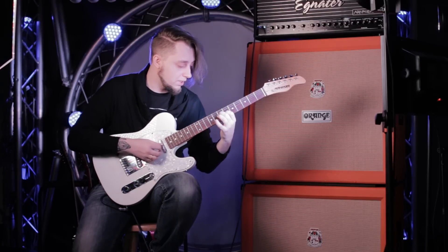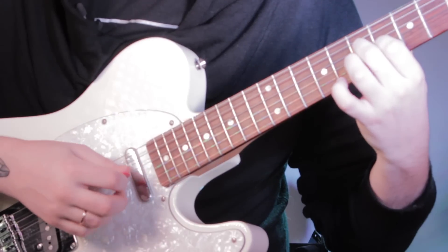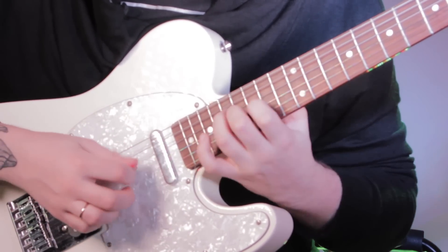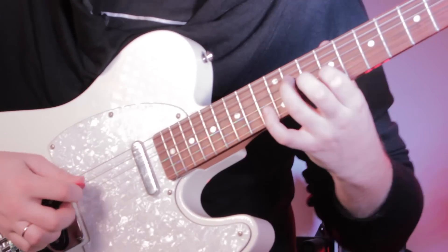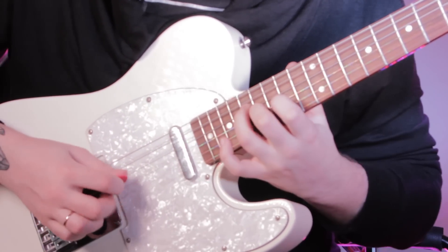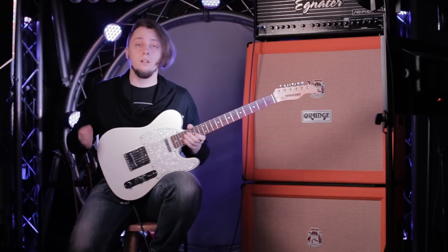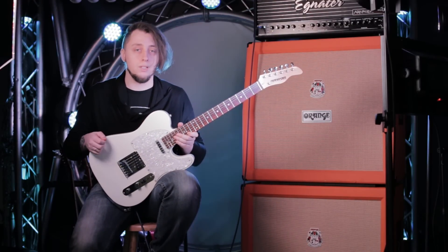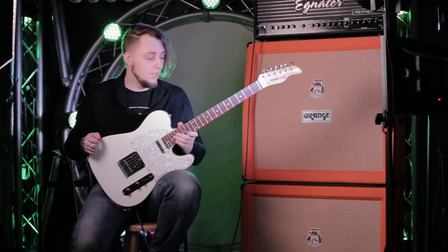Подобные переборы очень часто встречаются — их называют в музыке кантри-роллами. Также подобную технику очень много используют гитаристы, играющие Fusion, да и в целом сейчас, наверное, все гитаристы, играющие Legato, так или иначе используют Chicken Picking.